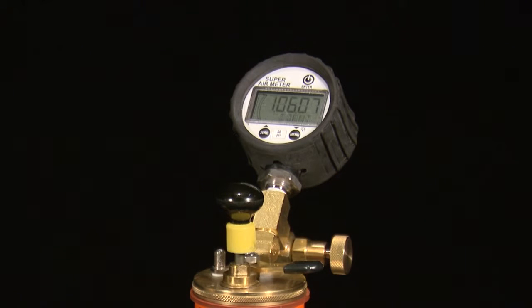Zero the gauge if necessary. To zero the gauge, hold the menu button until PSI is displayed, then hold the zero button and the gauge should zero itself.